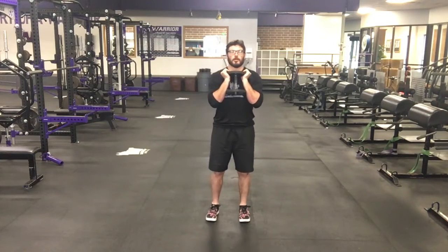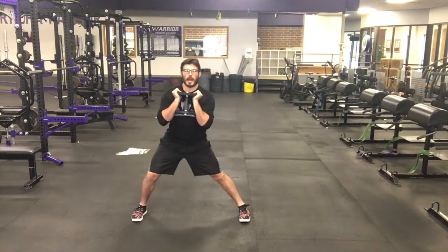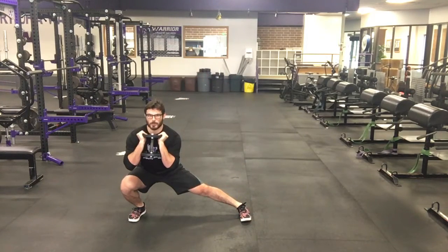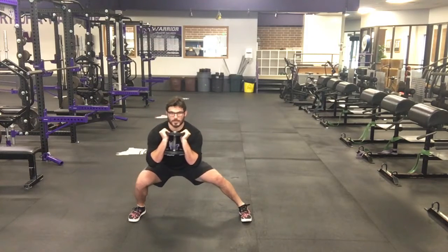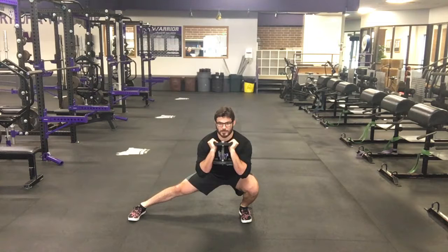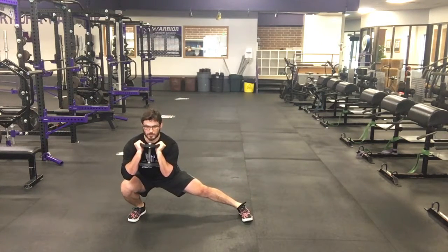Now time for the cossack squat. I'm going to reach out to one side and start a lateral lunge. Once I get to depth — which is 90 degrees or a half inch below on our lateral lunges — I'm going to stay at that depth and shift until all the weight is on that other leg. Back and forth. That was one each.